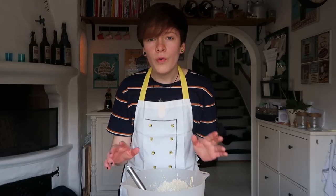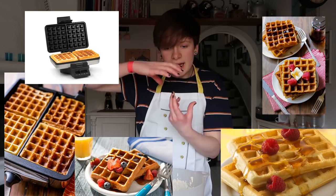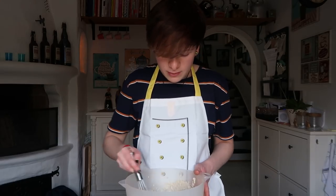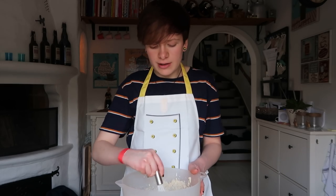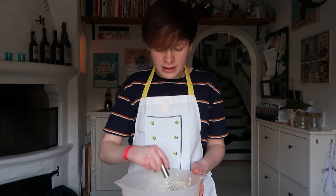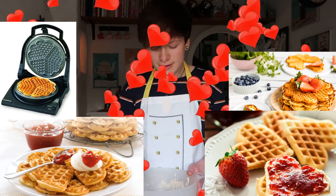By the way, American waffles — what's the deal with that? They're like squared and they're weird. Norwegian or Scandinavian waffles — I really don't know — European waffles? They're not like that. They're really cute and they're like five little hearts.